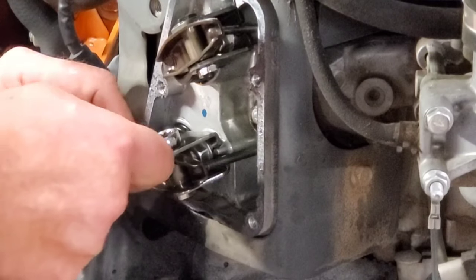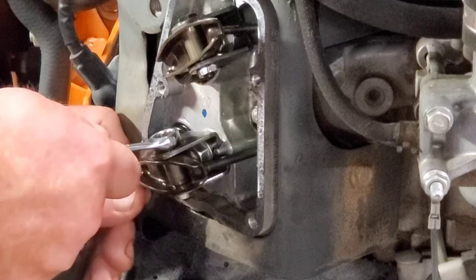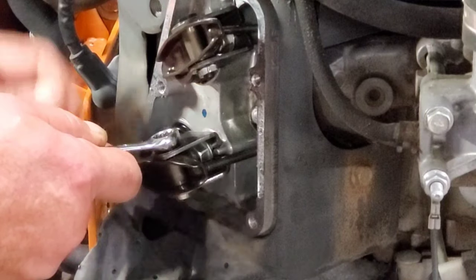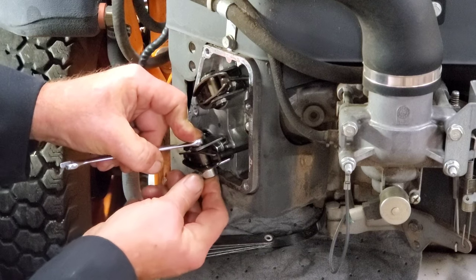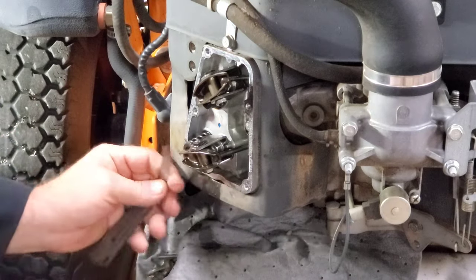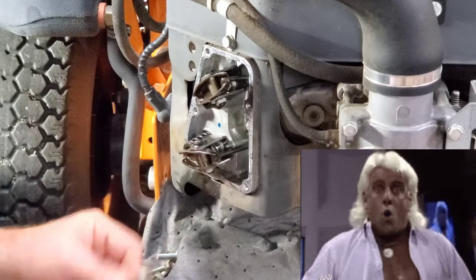Just take your time with it. This bolt — you just barely move this thing and it makes a huge difference on that valve clearance. That time she didn't move. There we go — that's what I'm talking about.